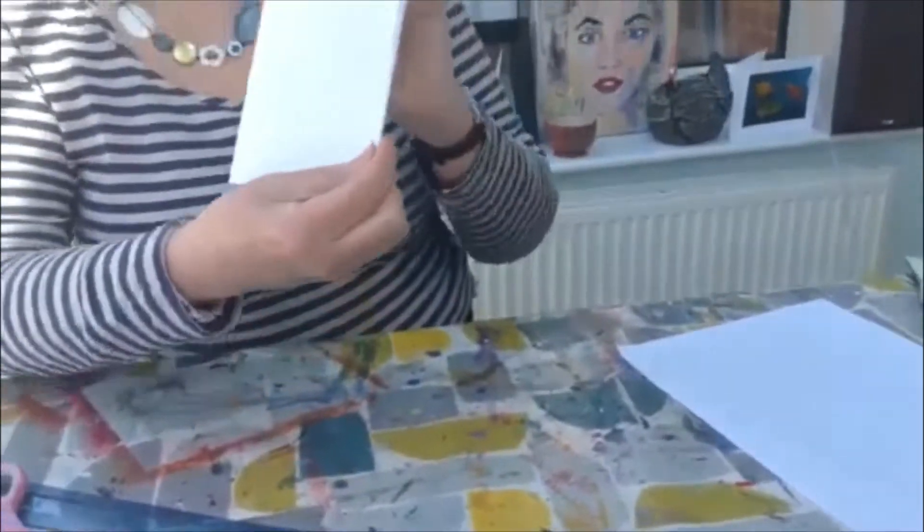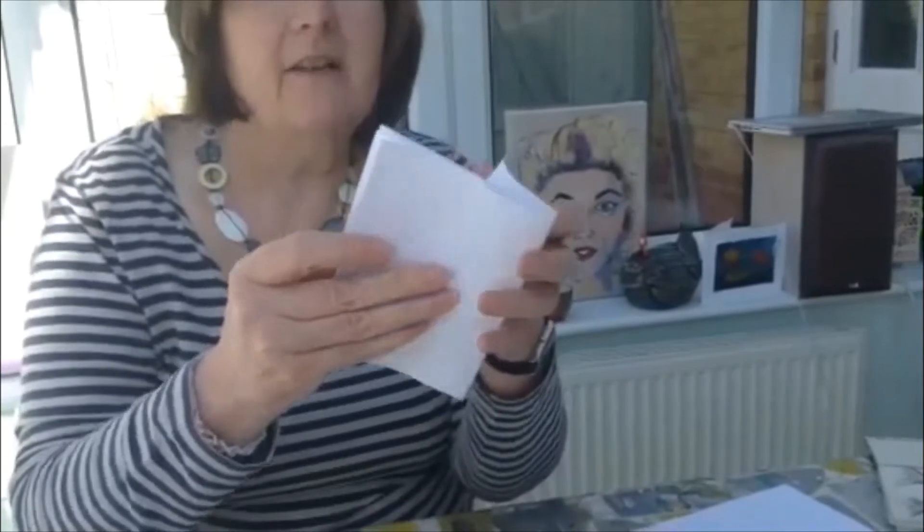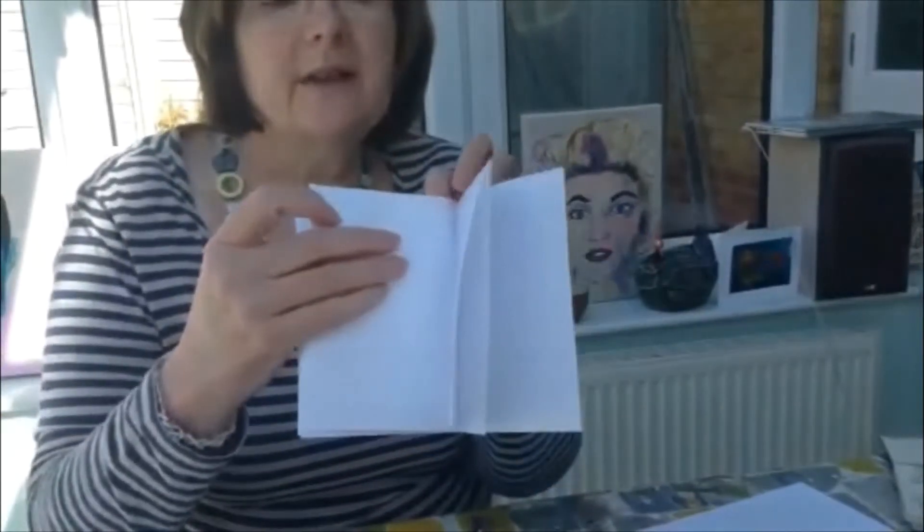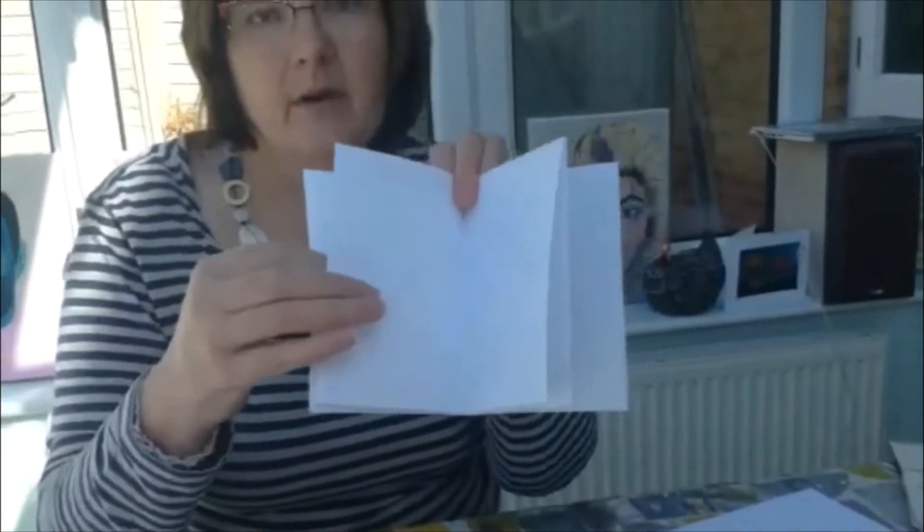That gives you your tiny tiny sketch pad, suitable for putting in your handbag and sketching people in restaurants if you were allowed to do that. That's the bare bones of it. If you wanted an extra thick one, you could do two of these and then go on to the cover stage. But I'm going to take a break now.